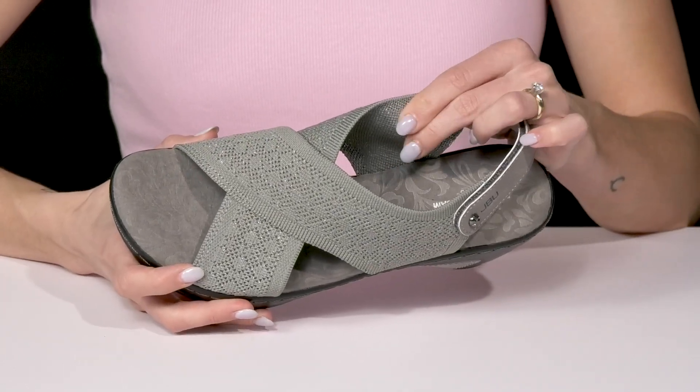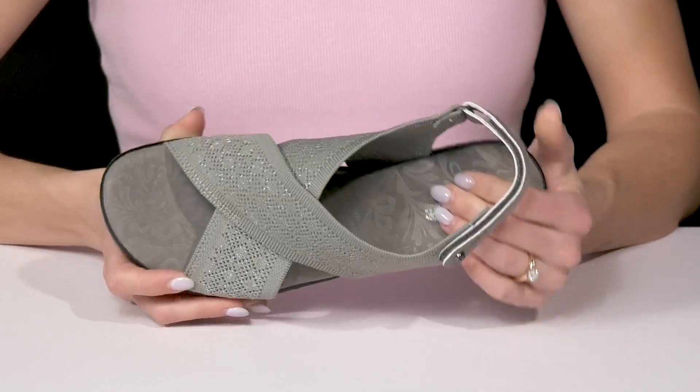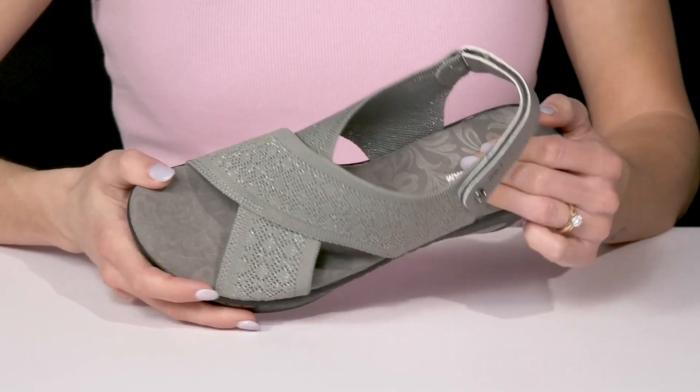Inside there is a soft lining with textile material, and the footbed is cushioned as well to give you a comfortable ride.